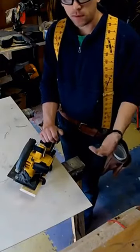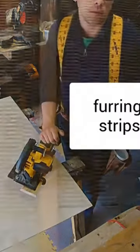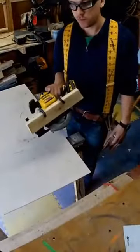Let's say you're ripping down a bunch of plywood to make it into furring strips, and you need to rip up 30 sheets of plywood into two and a quarter inch strips for some reason. You don't have a table saw, but you have a circular saw.